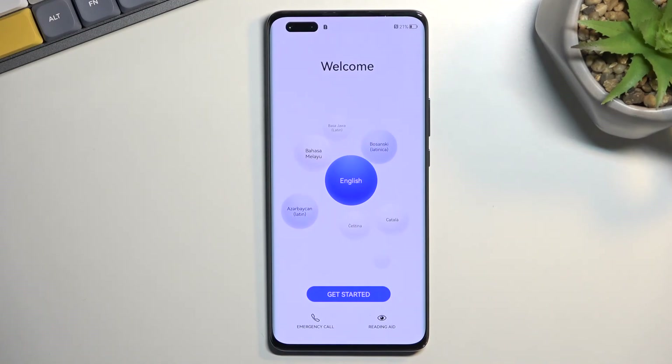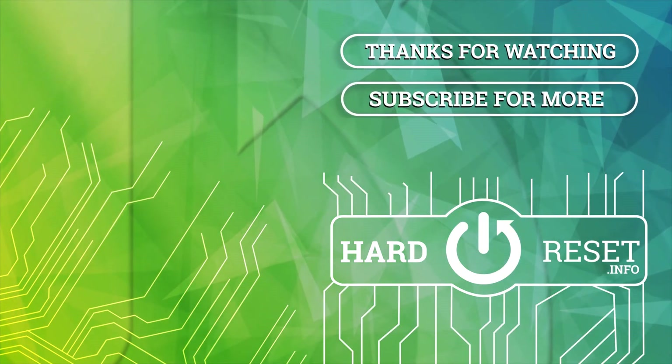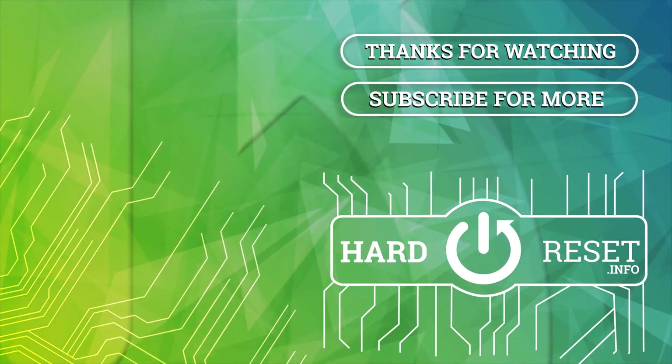So if you found this very helpful, don't forget to hit like, subscribe, and thanks for watching. I'll see you next time.